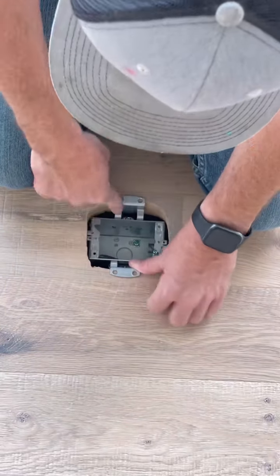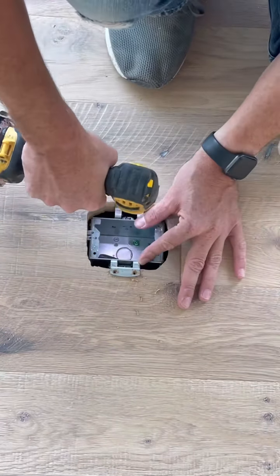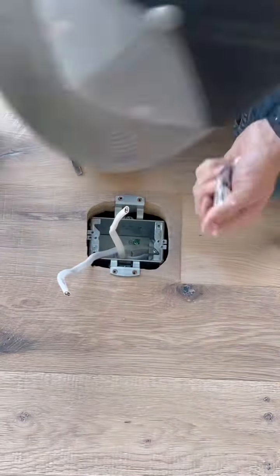Now let's make sure the box fits — of course it does. That hole may look a little big, but you'll see why. It's always a good idea to pre-drill all the holes; you don't want a screw to break off in that extremely hard wood. Now that the prep work is done, it's time to shove the wires inside the box.